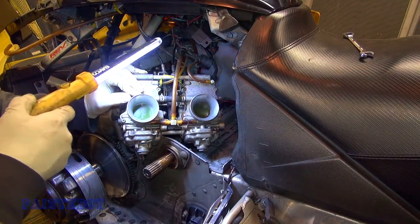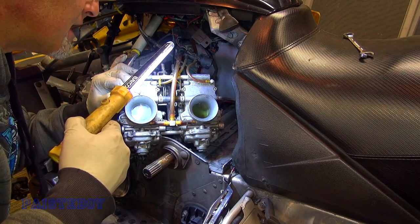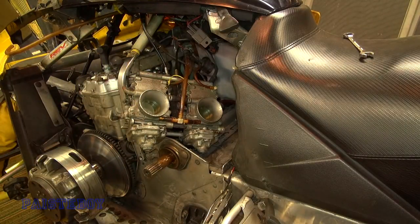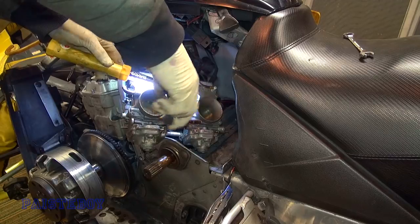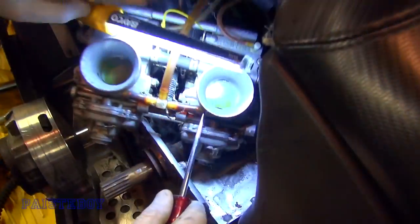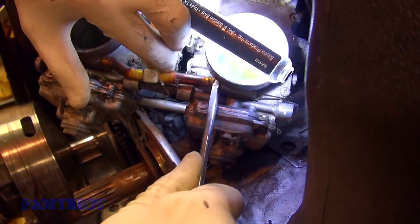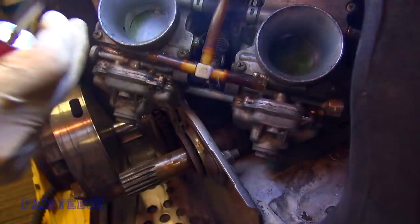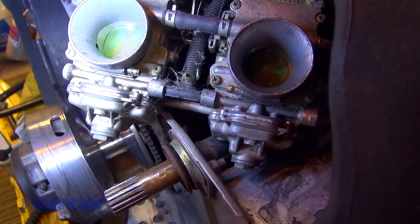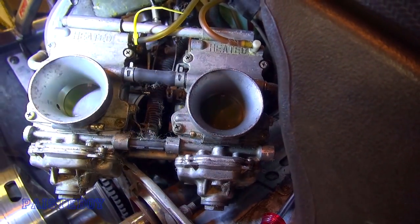We're going to remove this fuel line because it's kind of in the way. I'm not sure if gas is going to come out or not, but we'll find out. Be real careful — that looks like a plastic three-way connector and it could snap, so take caution when removing it. If you just get a little screwdriver you can pop those off; they're really tight little short hoses but they'll pop off. Now we've got to get that main one off and then a couple of little breathers. Again, be careful — there are some plastic fittings in there.